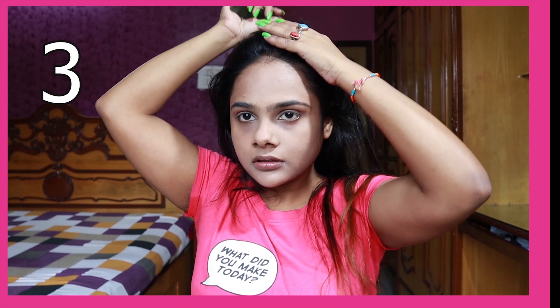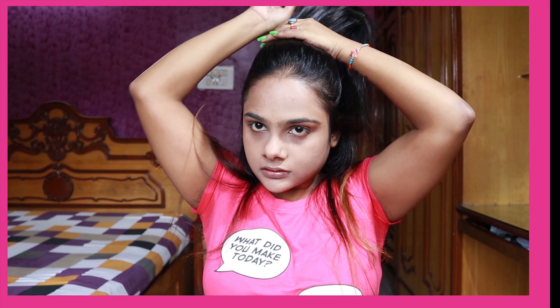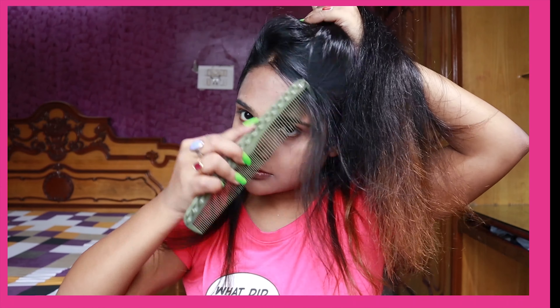The next hairstyle is for all you Ariana Grande fans, because it's a very loose version of her hairstyle — not exact by any means, but it kind of reminds me of her. All I did was take some sections of my hair and tie it up in a ponytail, leaving some part of my hair open.